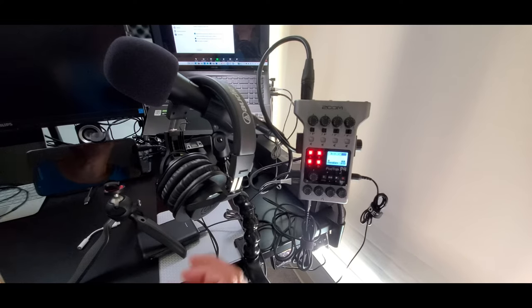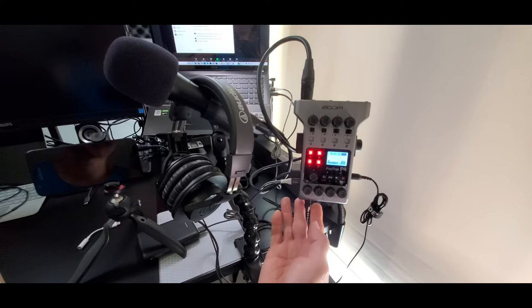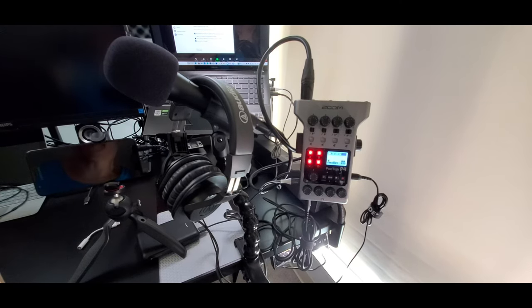Here are the Audio-Technica M20X monitoring headphones, which cost $49, but you can use whatever headphones you prefer as long as they have a 3.5mm tip that can connect to the bottom of the PodTrack P4. The headphones connect into headphone-in port number 1 at the bottom. The PodTrack has 4 separate headphone-in ports, and it doesn't matter which port you use for monitoring your audio recording.